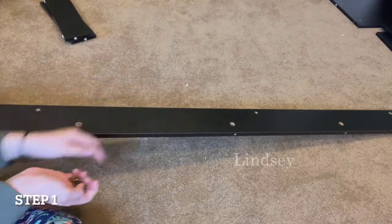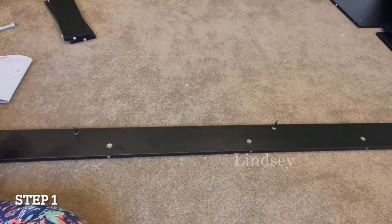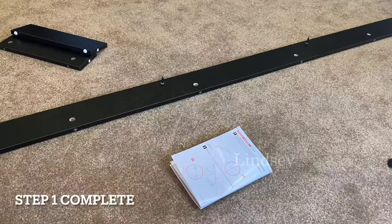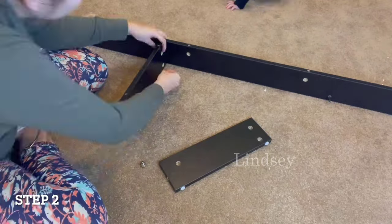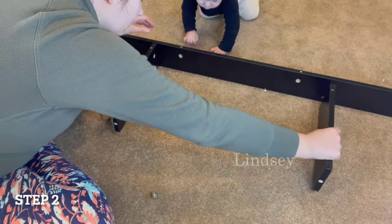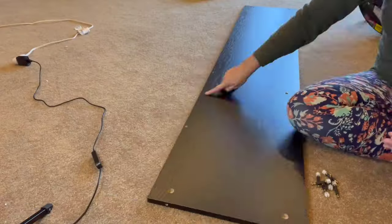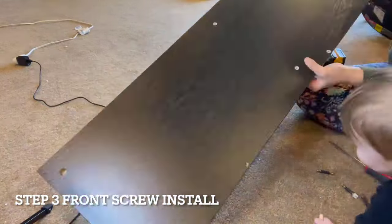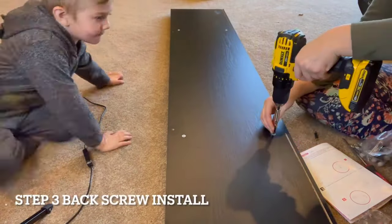The instructions are super simple to follow step by step and the pictures are very detailed, which helped speed up the process. It is recommended for two people to install the fireplace console, but I was able to install this by myself in about 35 minutes. The fireplace media table will come in two packages and you will receive two tracking numbers upon ordering — one package will come with just the fireplace unit and the other with the media table, and they may not come delivered together.